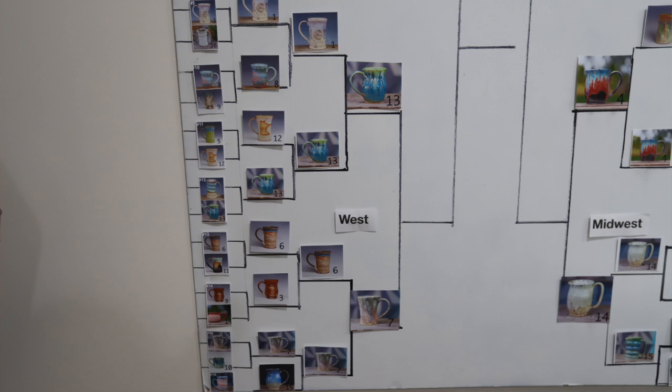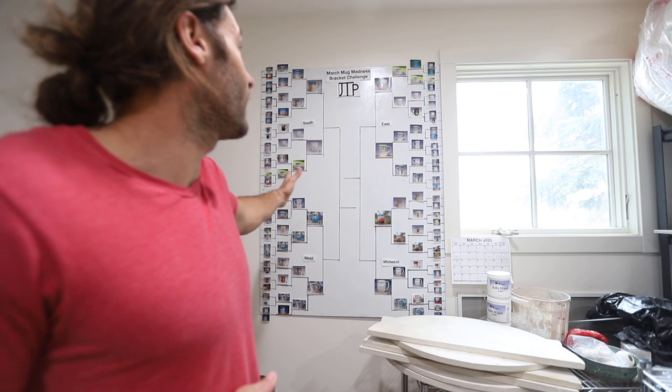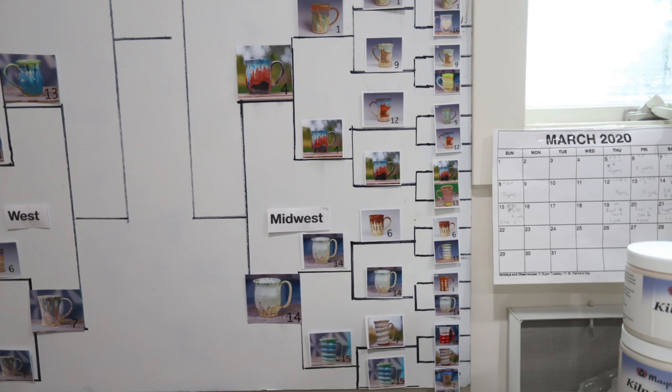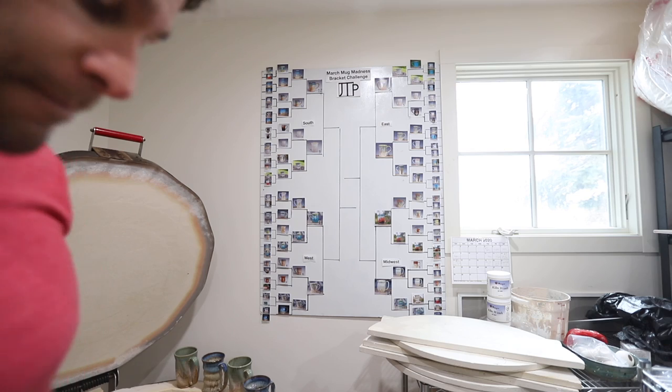And then in the west, we have the seven seed and the thirteen seed, both the Aurora green glaze. Some surprises though — the number thirteen seed beat out the gold moon decal. Then in the east region, we have the gold tree number five seed and the number six seed, which is the Aurora green over winter wood. And then in the Midwest, we have the number four seed, the classic Northern Lights, and another one that would be really hard for me to recreate. This Thursday, all four of those games will be played on Instagram — you guys all vote. The final four is Friday, the championship is Saturday. We'll narrow it down to one mug, and then I'm going to make a bunch of those and give ten of them away — five to YouTube players and five on Instagram.